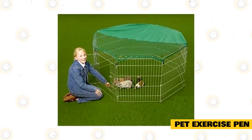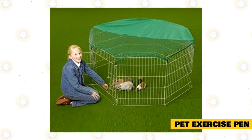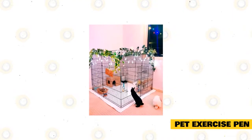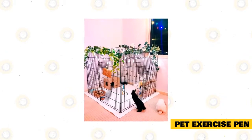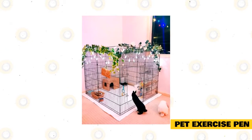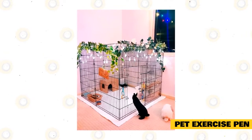Move everything out of the enclosure. This includes all the food bowls, toys, the litter box, and any hiding houses your rabbit uses. You also want to fold up the pen and move it aside to make cleaning easier. As you're moving everything, check to see if any of the toys are soiled or all chewed up, and throw out anything your rabbit can't use anymore.